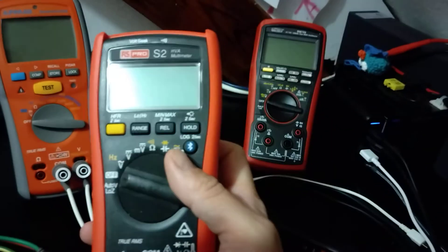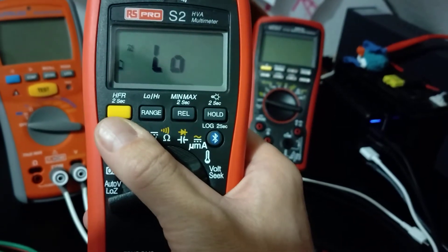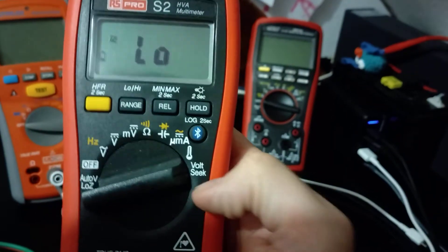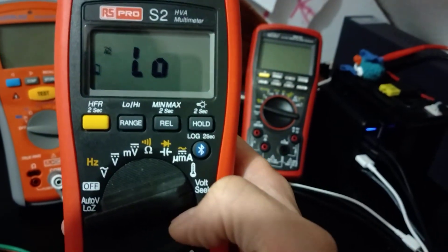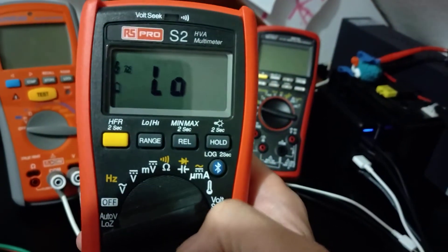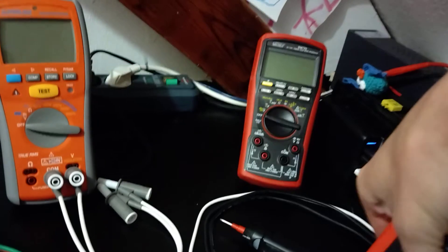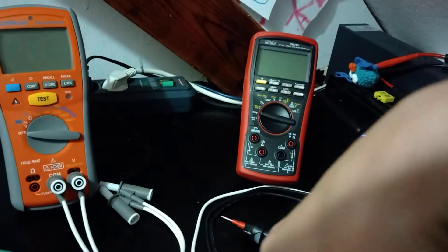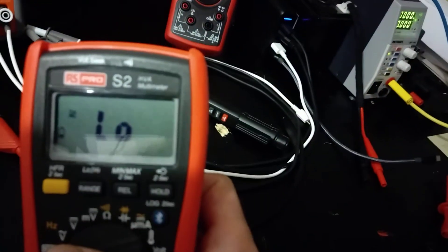Let's take for example this one. Put it to 'Voltseq' — which they call non-contact voltage on this device. Low sensitivity. Let's start with low sensitivity. Oh! Did you hear that? Clearly a reading.